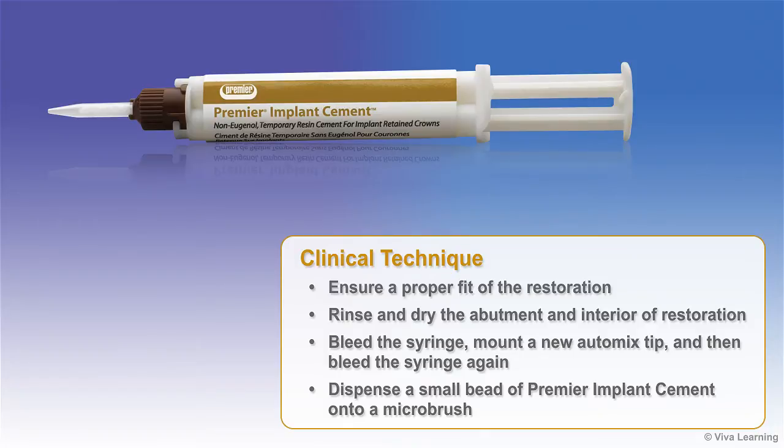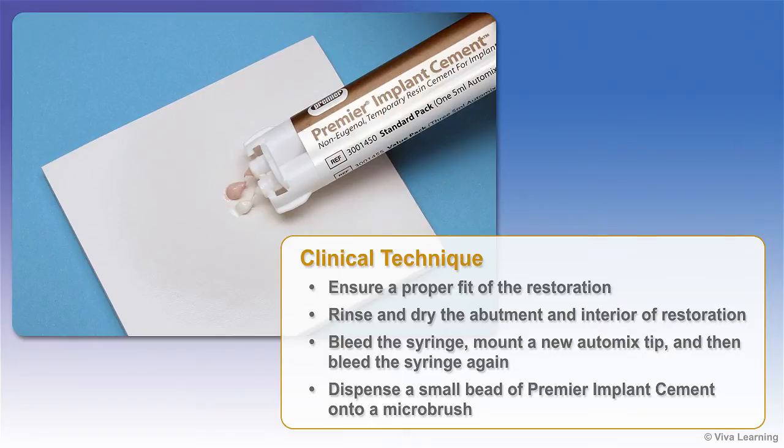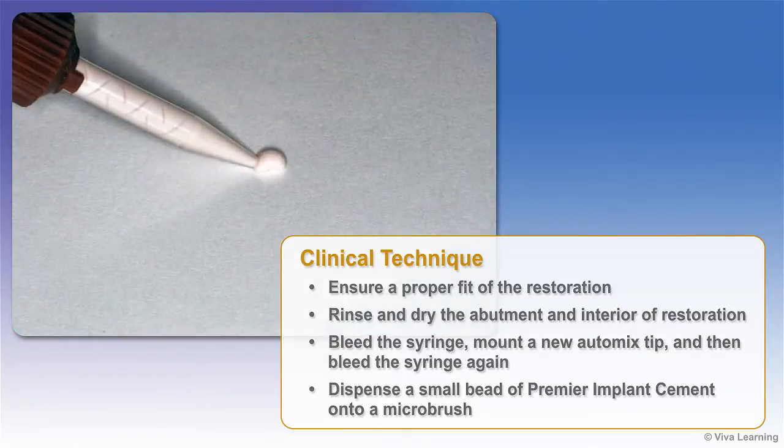Before using Premier Implant Cement, ensure a proper fit of the restoration and then rinse and dry the abutment and interior of the restoration. Next, bleed the syringe, mount a new automix tip, and then bleed the syringe again. This ensures proper flow of the base and catalyst.